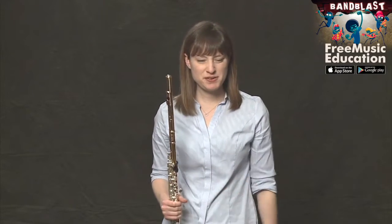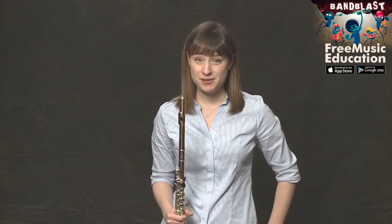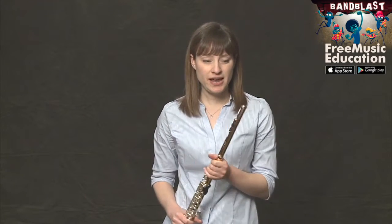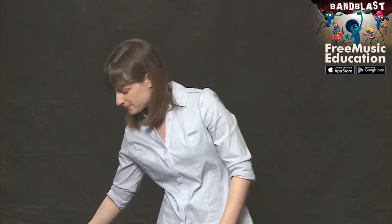In measure four there's a strange rhythm we haven't seen before — it's a dotted quarter note. A dotted quarter note equals three eighth notes. So while in your head you're thinking the three eighth notes, you're only really playing one. Let's clap the first four measures — I'll clap with you.